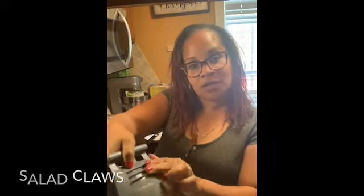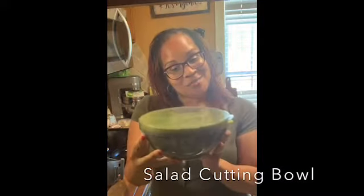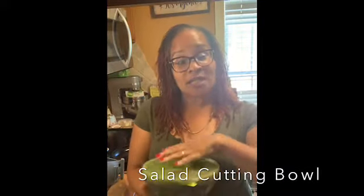So now you're able to pick up your salad. It has grippers on both sides, as you can see here. We're going to use these today as well as our salad cutting bowl, which comes with an easy, convenient lid.